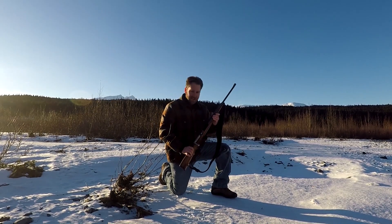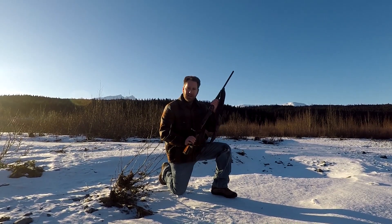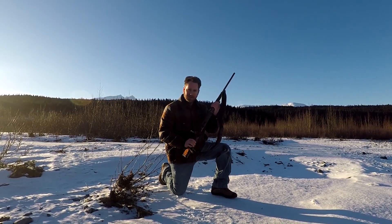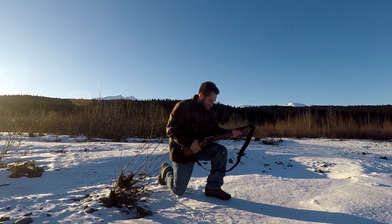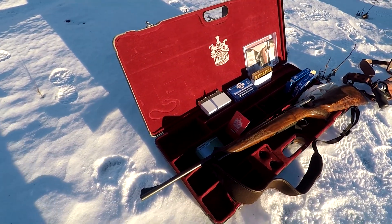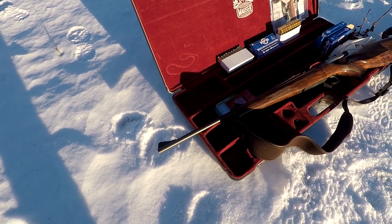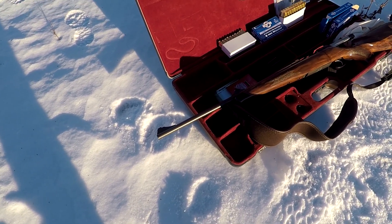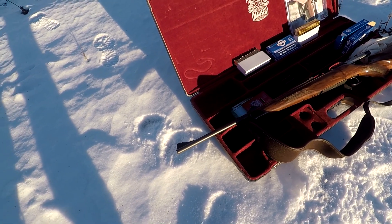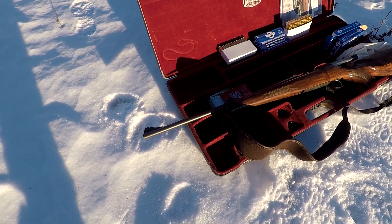Right on guys, there it is - 8x57IS, M03 Mauser Alpine. Beautiful. First time shooting it, I'm a happy man. That was the first time I went shooting and it was awesome - powerful enough to take down a moose or even a bear for that matter. I'm really happy with the rifle, shooting beautifully.